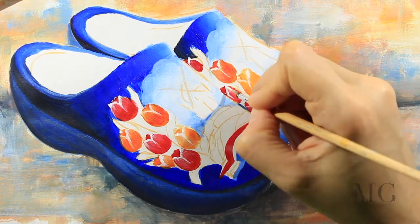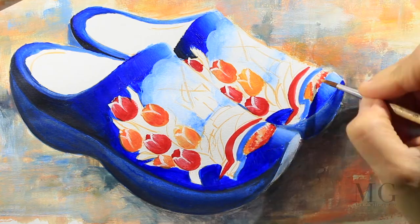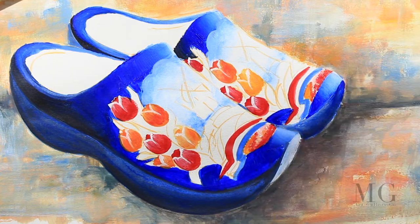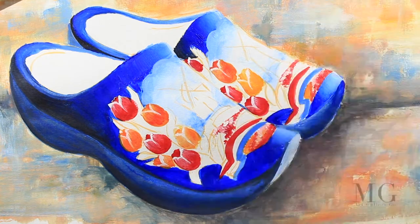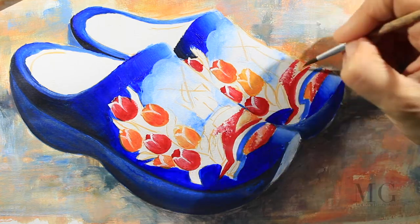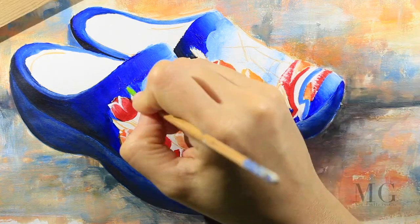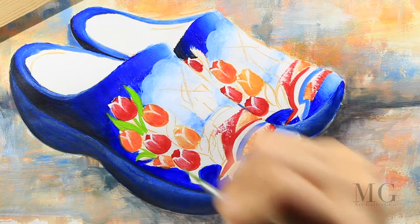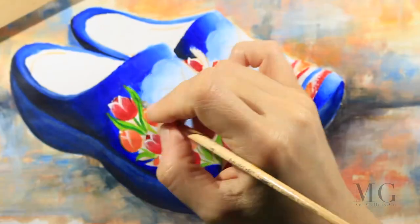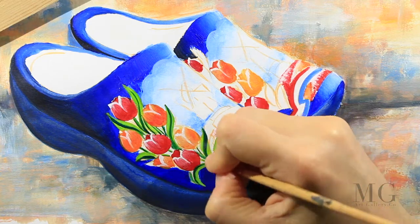Now on the other side I will draw a field of tulips. I'm using red right now and I'm vibrating it with white. I'm working on both sides at the same time and I fill this with orange and yellow, also paying attention to the edges. For the leaves I'm going to use light green, dark green, and white — first I will apply a layer of light green and then just a line with dark green.